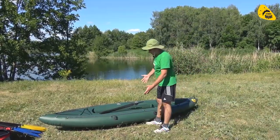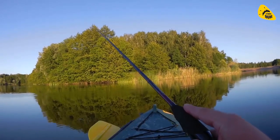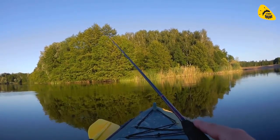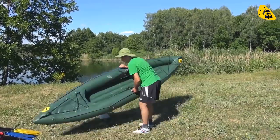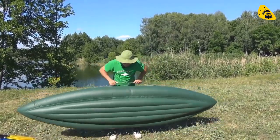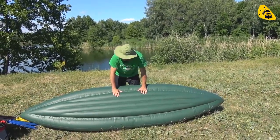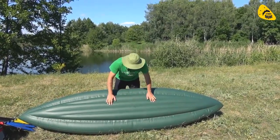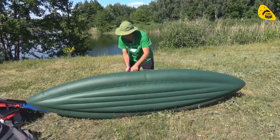Накачал байдарку, накачал пол. Моя байдарка будет в зелёном цвете, так как я хочу позиционировать её для рыбалки — на спиннинг, на другие снасти, о которых расскажу позже. И она очень лёгкая, видите? Это одноместная байдарка, которую очень легко поднять самому — вот на двойной пол в виде такого кельсона вот внизу. Байдарка реально лёгкая.